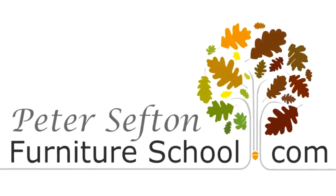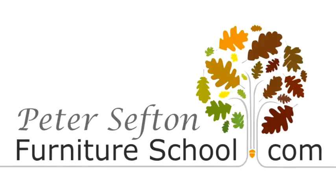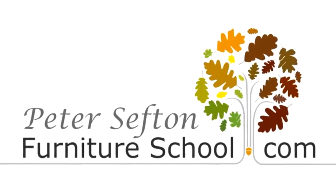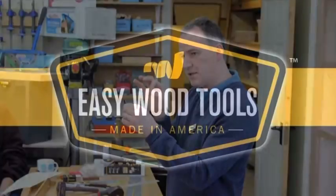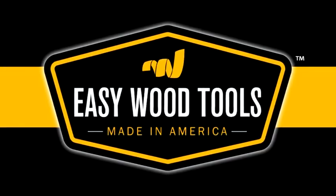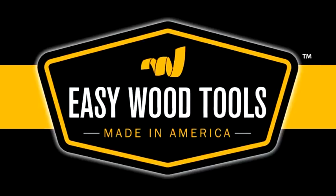Hi, this is Andrew Hall and I've done a DVD for Peter Sefton, my good friend who has the Peter Sefton School of Furniture, using the Easy Wood tools. The project that we've done is a Dickie Bow Tie, one of my new projects that I'm currently demonstrating. It's made from a piece of padauk and was turned at the Newark show. I hope you enjoy it and see the use of the tools. Thanks for watching.